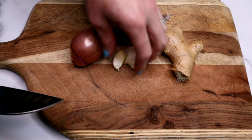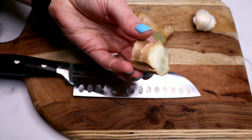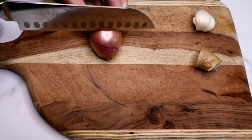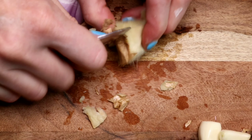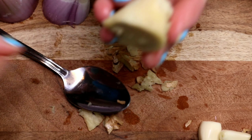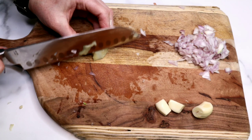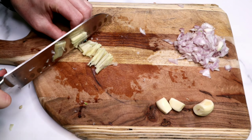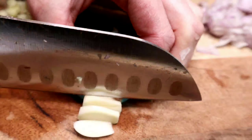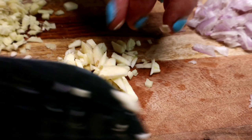Next come our aromatics. I love shallots, garlic, and ginger for stir-fry — it's the classic trio. We're going to roughly chop these. A great hack with ginger is to use the back of a spoon to get the skin off — it works so well. If you don't have a shallot you can use a regular onion. I wanted the ginger to be pretty pronounced in the dish, so I'm chopping it rather than using a garlic press or microplane, but do it however you like.